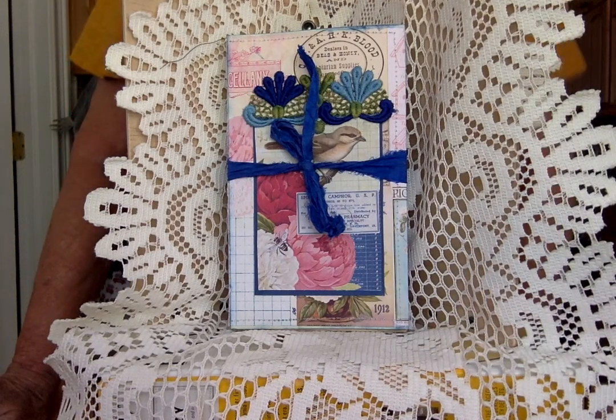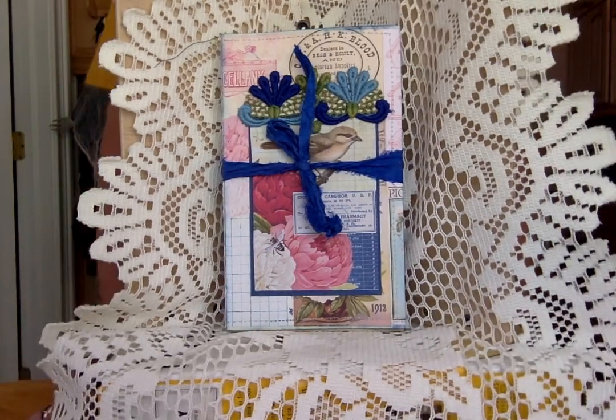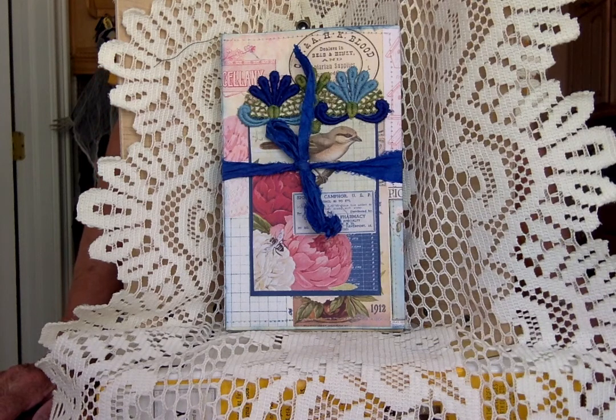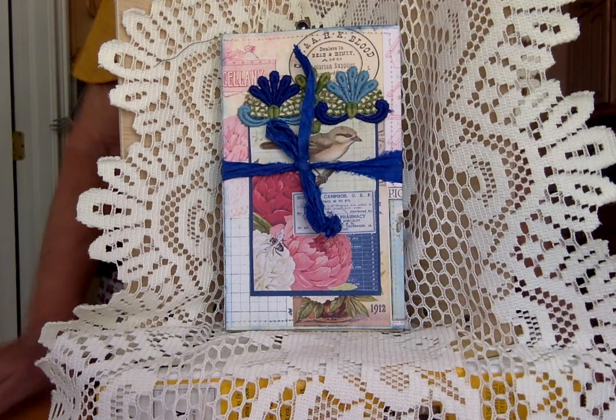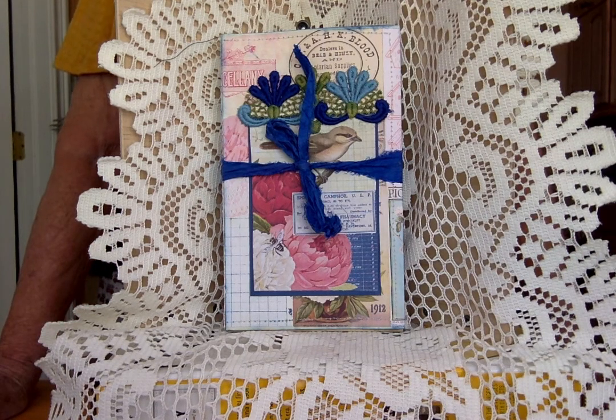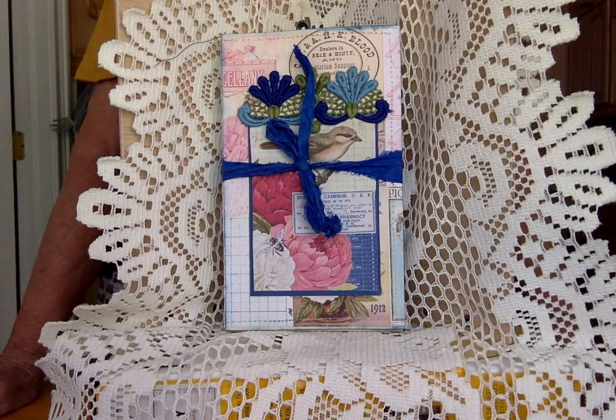Good afternoon, ladies — Patricia here, hope you're all well. It's a beautiful day in Savannah this afternoon, although we had torrents of rain the last few days. This afternoon I'm going to show you an album I made with old envelopes — the envelopes that you throw out after you've paid the bills, or any old envelope you have laying around. The paper I've used is from Tsunami Rose; it's called Birds, Bees and Peonies.